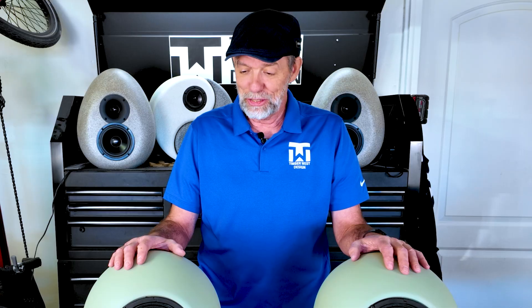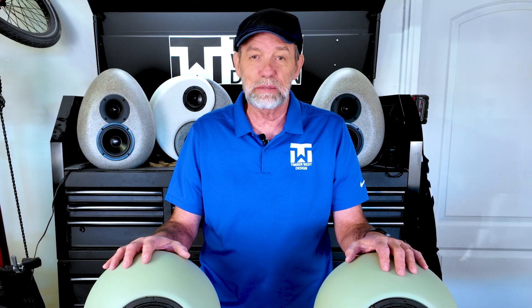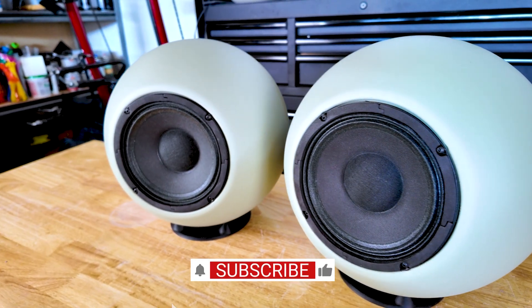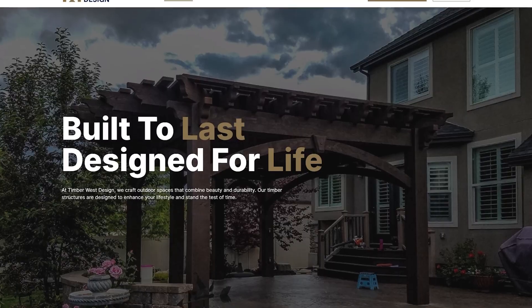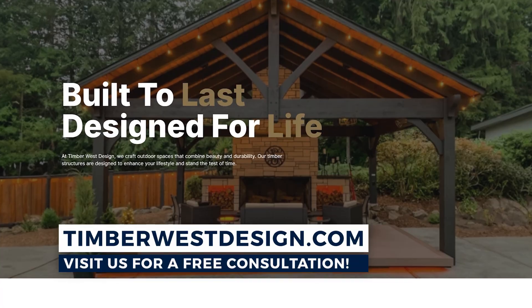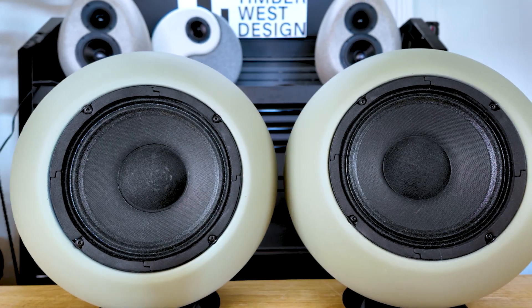This video is actually part one of a two-part series because I'm making a subwoofer to go with these. I'm so excited to hear how this is going to sound — these nice crisp highs with a good deep low end. I've got a nice 10-inch subwoofer from Shad that I'm making an enclosure for as we speak, and we'll show that next week. Make sure you're subscribed so you don't miss anything. I'd love to have you at the website at Timberwestdesign.com — and always remember, creativity is just a 3D print away.